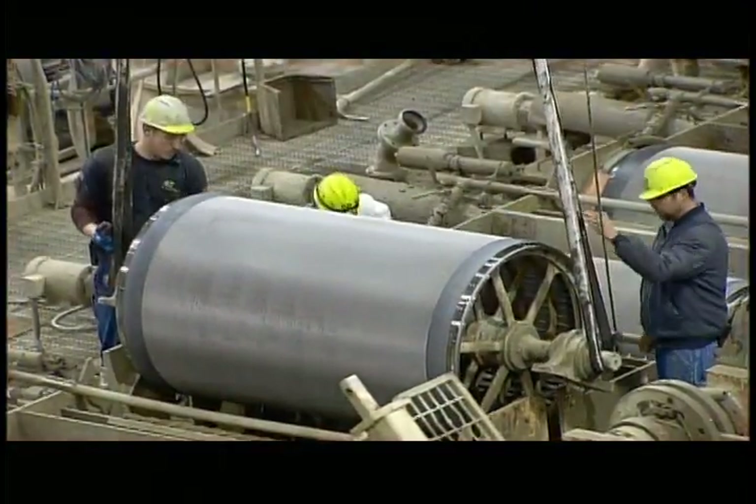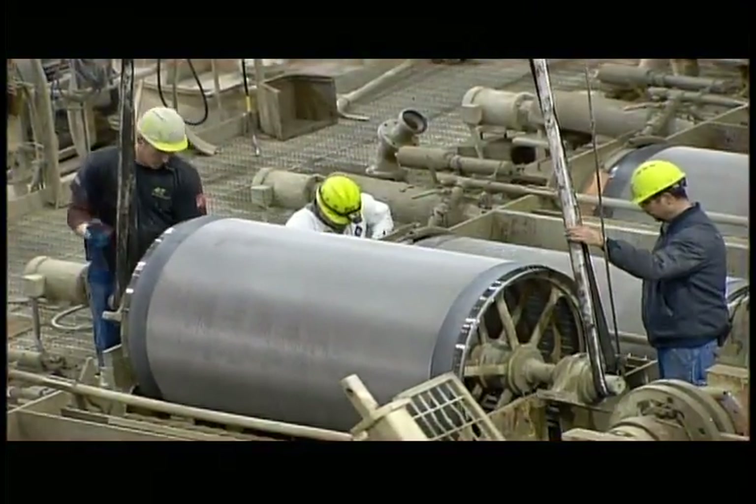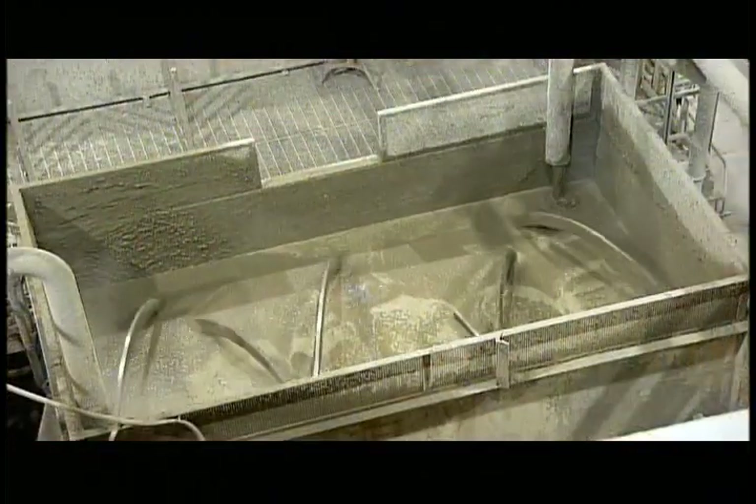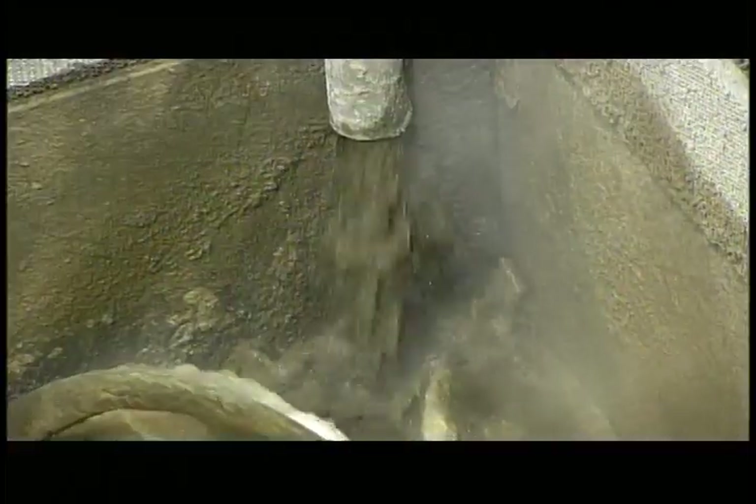Next, they lower cylindrical sieves into position. But first, they blend together the liquefied sand, cement and pulp, along with some additives, creating a fibre cement slurry.